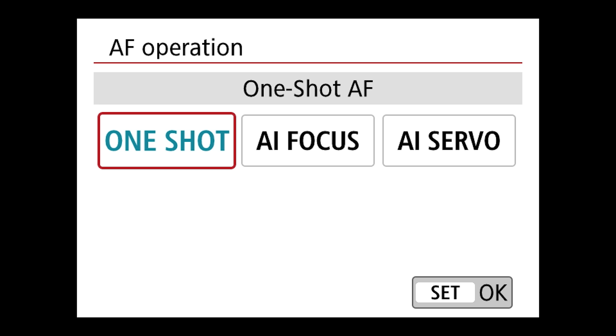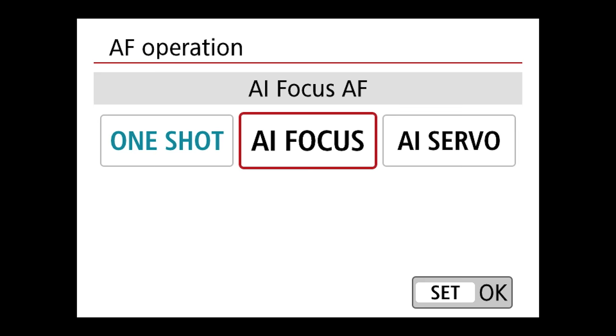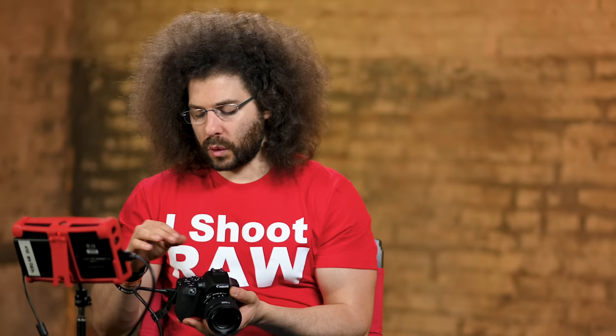Now number six — AF operations. This is important. One shot means when you press the button halfway down, you're going to hear a beep, and as long as your finger is pressed halfway down, the focus is locked on whatever you were focused on. But if the subject moves, you'll need to refocus. AI servo is continuous focus — as long as your finger is pressed halfway down, it's going to continuously autofocus on whatever subject it is. This mode is great for sports and subjects that are moving. One shot is great for inanimate objects where you lock the focus in, compose, recompose, and shoot.